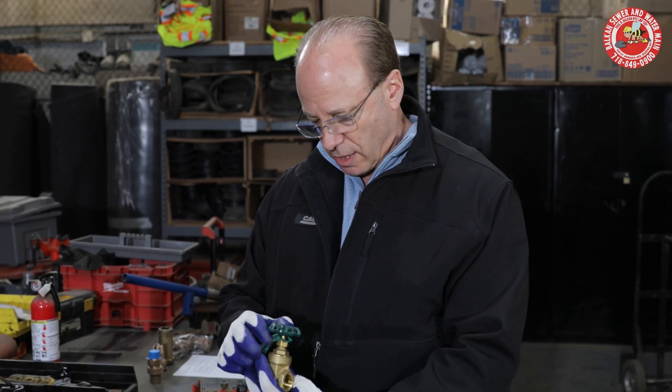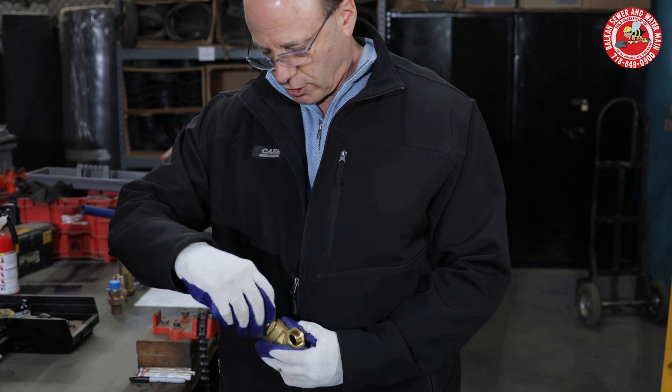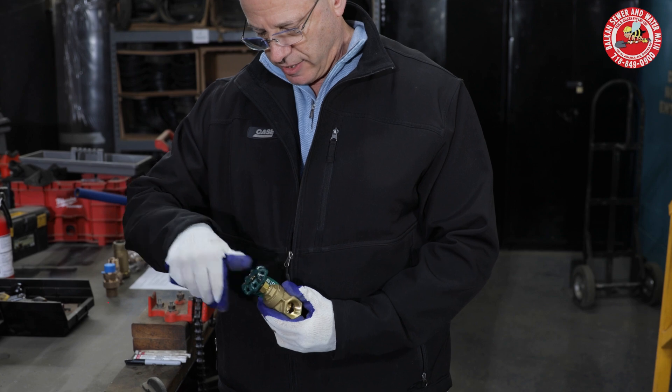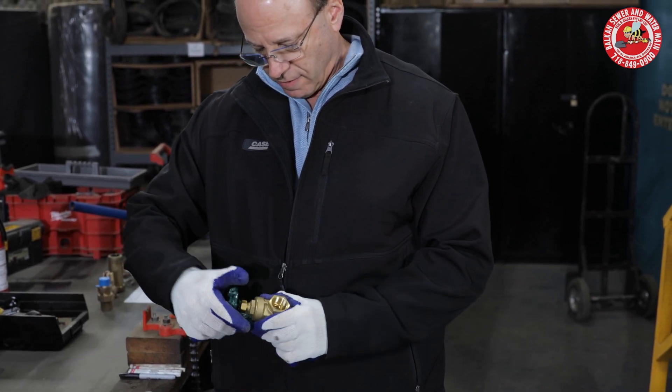Let's see how many turns. I did mark the handle, so we're going to go: one, two, three, four, five.